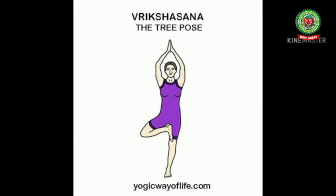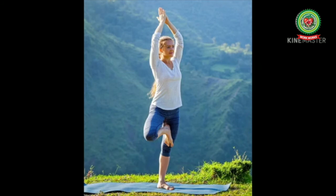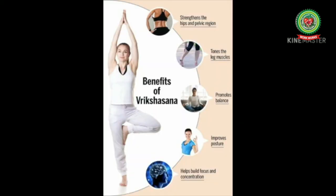Now let's talk about Vrikshasana. Vrikshasana, or Tree Pose, is a balancing asana popular in modern yoga as exercise. In this asana, the person balances on one leg while his other leg rests on it and hands are joined overhead. It improves balance, cures muscular pain and illness, and also improves balance and stability in the legs.